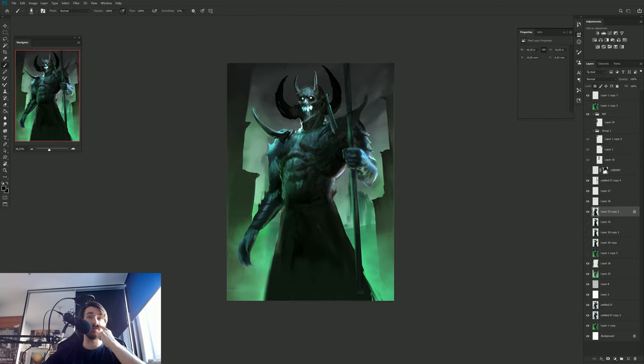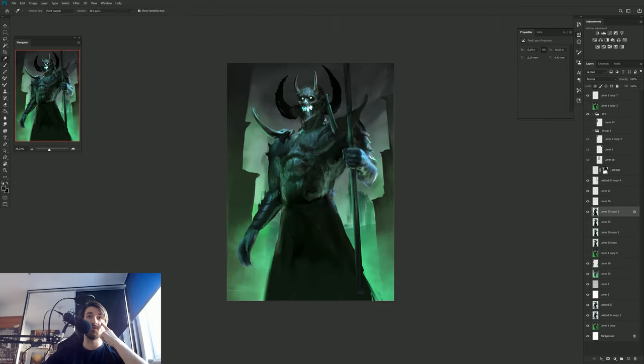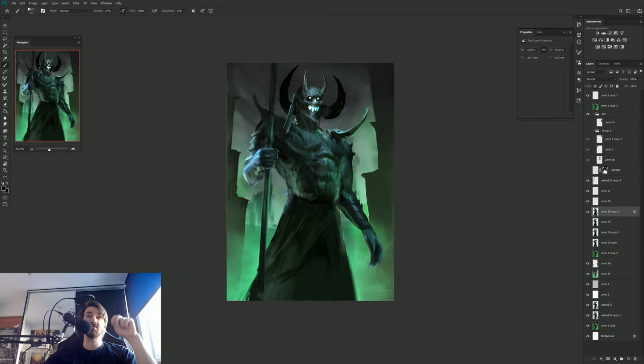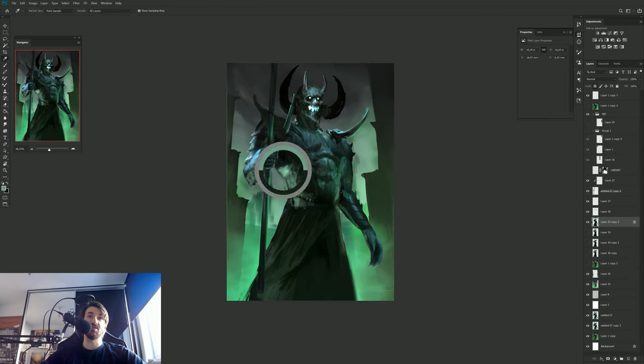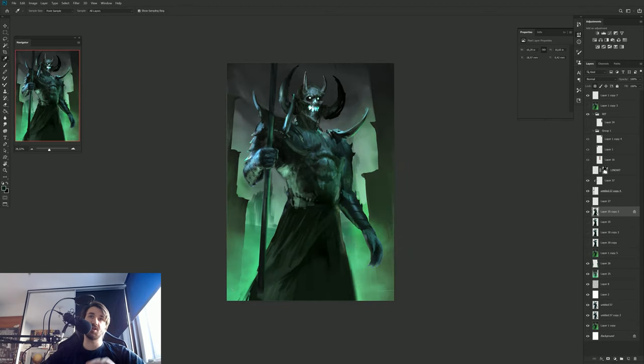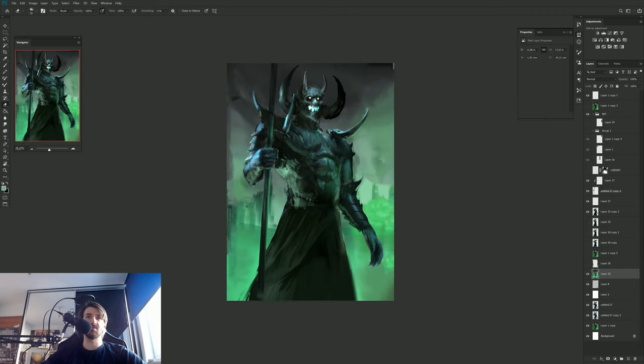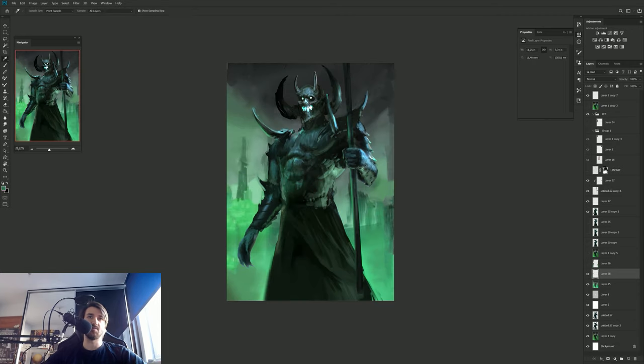I also tried to add more cool factor and experimented with the design while doing the illustration. I tried adding some different horns and metal parts sticking out of his body — it was kind of designing on the go, so there were a lot of different experiments for this one.